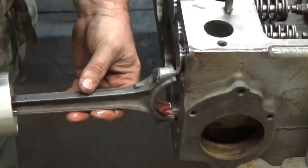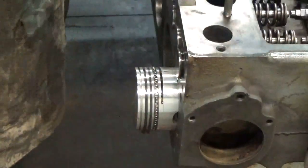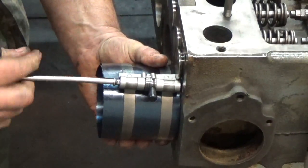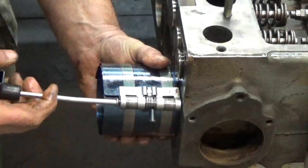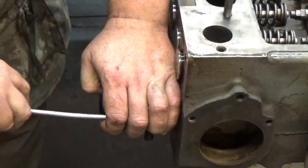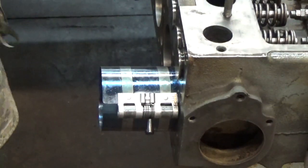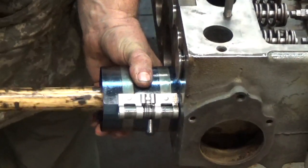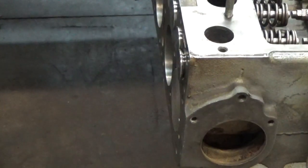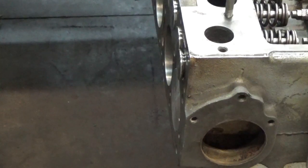I'll do the other three rods off-camera and then we'll move on to the install. I'm going to take my connecting rod and piston, position it in the right direction, slide the piston ring compressor around the piston, and compress the rings so they'll fit inside the cylinder. Then I'll take my hammer and tap the piston in.